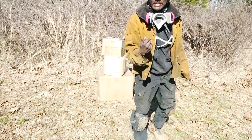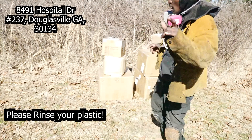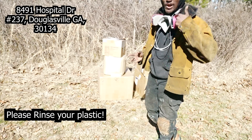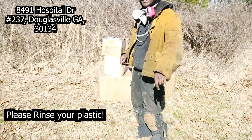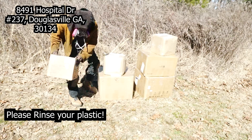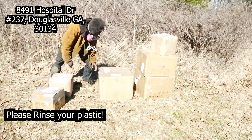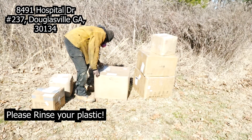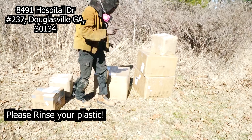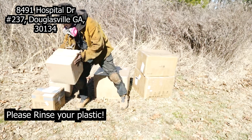If you want to donate your plastic to me — somebody who will actually recycle it, not like these companies that just throw it in the ocean — the address is on the screen. I'd like to thank every single person who has donated plastic to me. Thank you Edward for the plastic. Thank you Joe for the plastic.